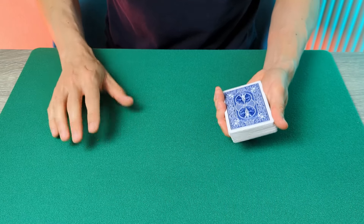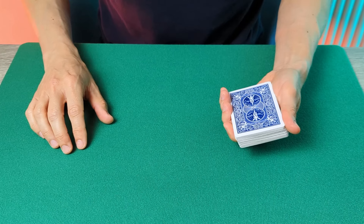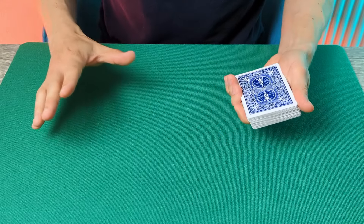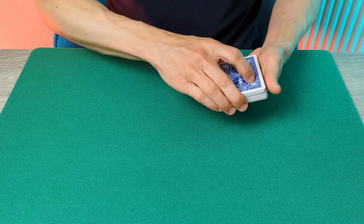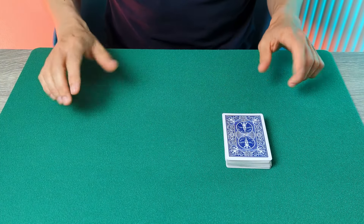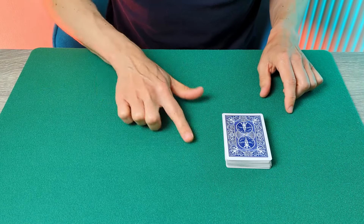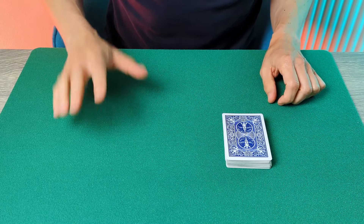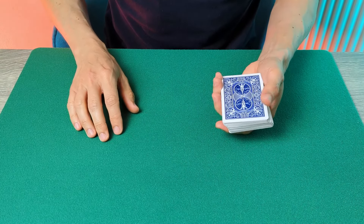Any number they like — it's a free choice. Not to tell you the number, but just to think of a number. They can change their mind multiple times; it's really up to them. Let's say in this instance they're thinking of the number five. You're going to give the deck to the spectator and turn away so you can't see anything that's going on. Ask the spectator to quietly deal two piles of cards to the table consisting of the number they're thinking of — so in this instance they're going to deal two piles of five cards.